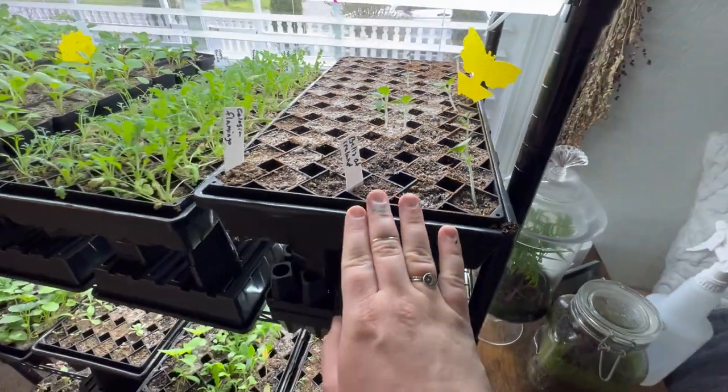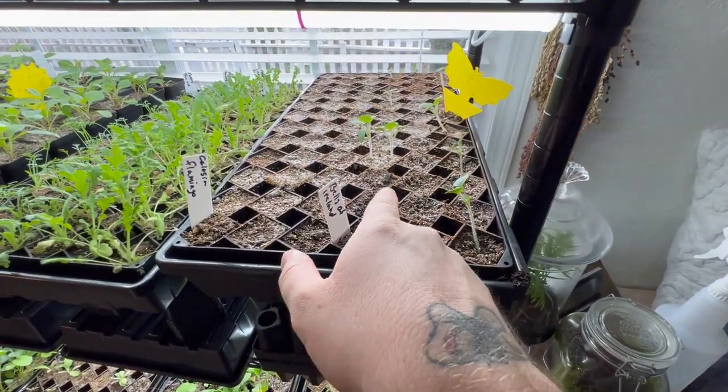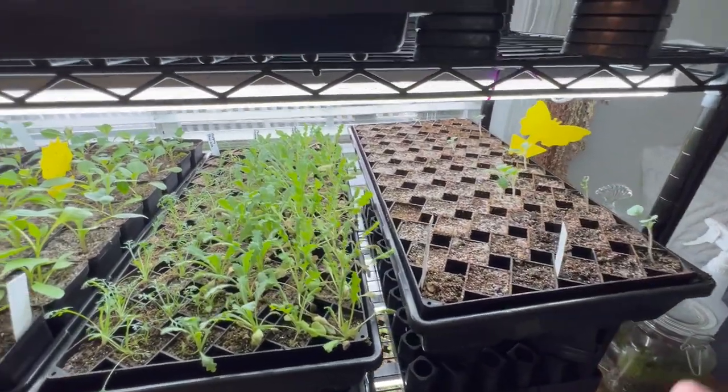I started these wrong. You're supposed to soak these in water for 24 hours or 12 hours or something like that, and then you plant them. But they're fine — I've got a few, I'll take a few.